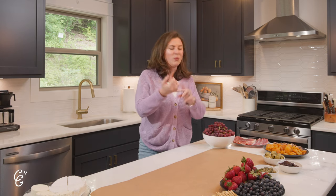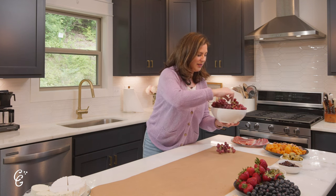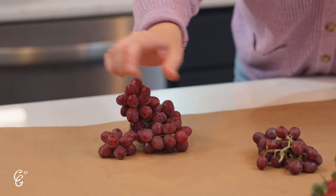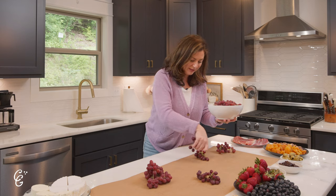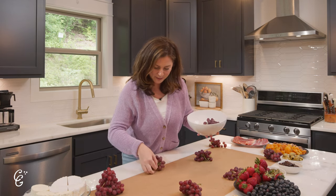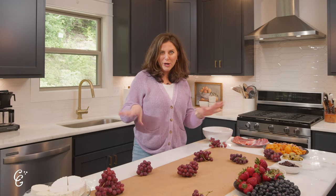Step one — repeat after me: grapes. I'm talking grapes as the whole foundation. Number one, they take up space on your grazing table. Number two, beautiful pops of purple color. If you don't have grapes, grazing tables are a lot more work because you have a lot more space to fill. I've washed and dried my bunches. They give height and texture to the grazing table overall. I'm thinking symmetrically, sometimes combining two small bunches into one, letting them hang off the table just a tiny bit.